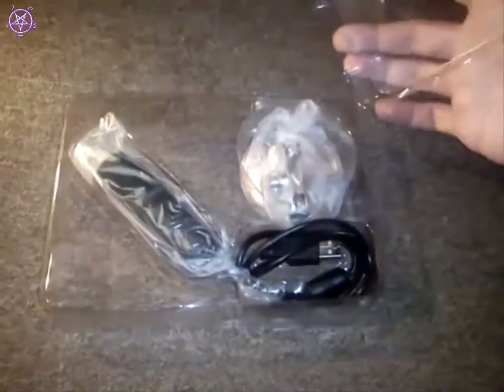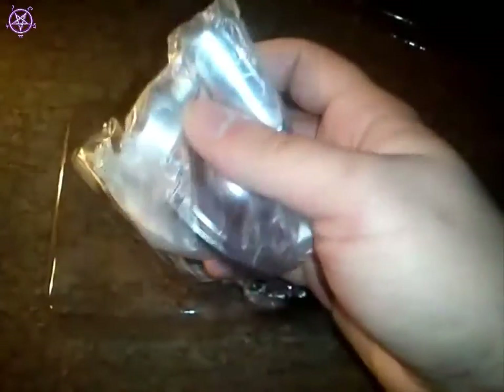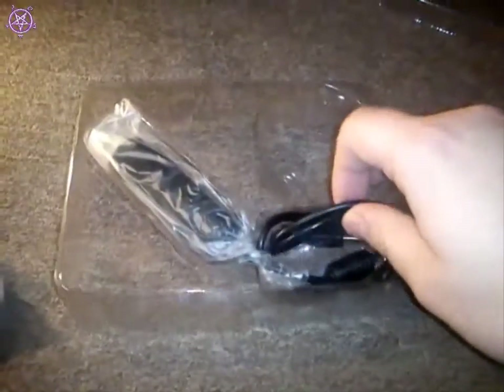It comes in a nice box actually. It's just a simple driver's CD. This just slides off. It has a nice aluminium stand. It's quite heavy for a small piece.